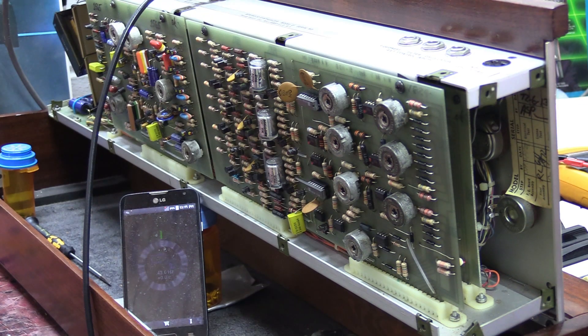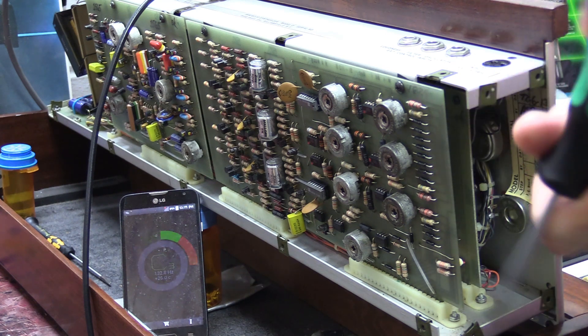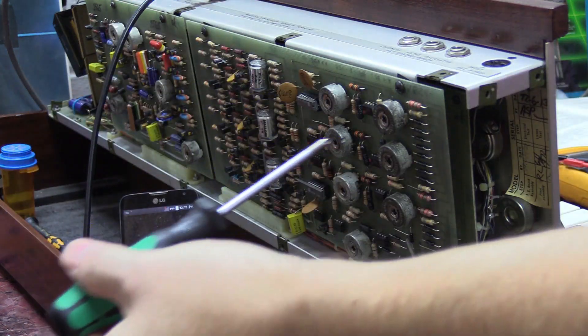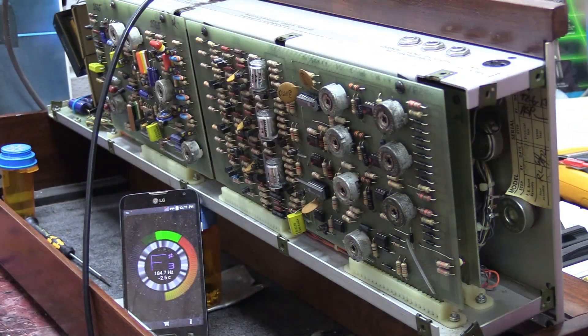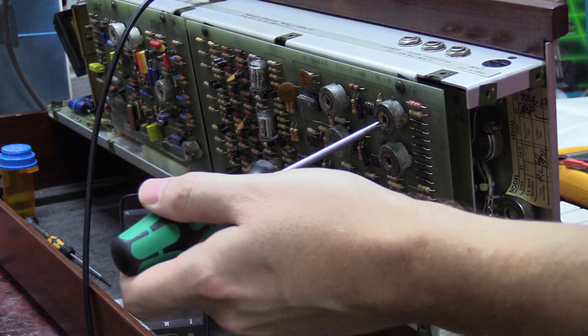Starting with oscillator 1, you'll need a good strobe tuner — I'm using a phone app strobe tuner that gives me the actual frequency count. You'll also need a number one Phillips screwdriver, which you stick through the holes in your back cover to access the trim pots. I've got my strobe tuner set up so I can see it, and we'll start with oscillator 1 only.